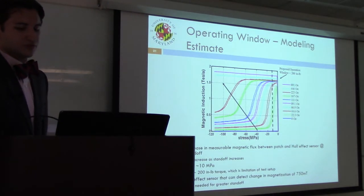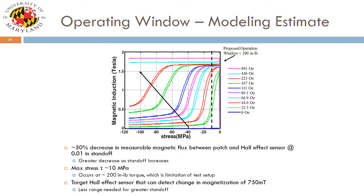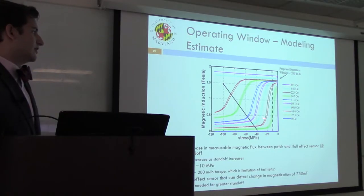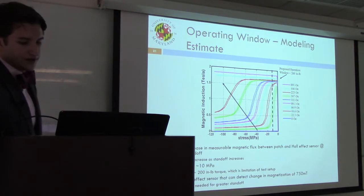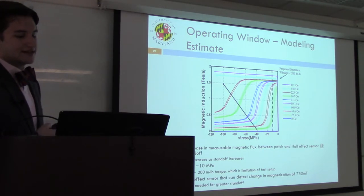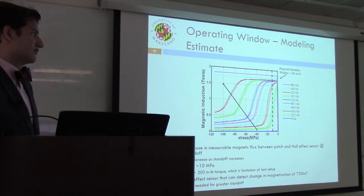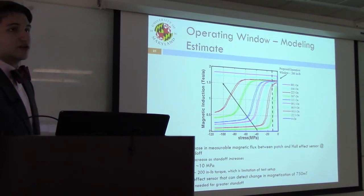Considering these estimates for stress and field, we look at the induction-stress curves generated for galfanol. At this point in our analysis, we want to operate along the low applied magnetic field curve, which gives a very large range of resultant magnetic induction as relatively small stress is applied. However, for this to work you need a Hall effect sensor that can measure a one-Tesla change in magnetic flux. The higher curves are usable but have lower sensitivity. So there is a trade-off between operating along higher curves with lower sensitivity or risking saturation of the sensor by operating along the lower curves.